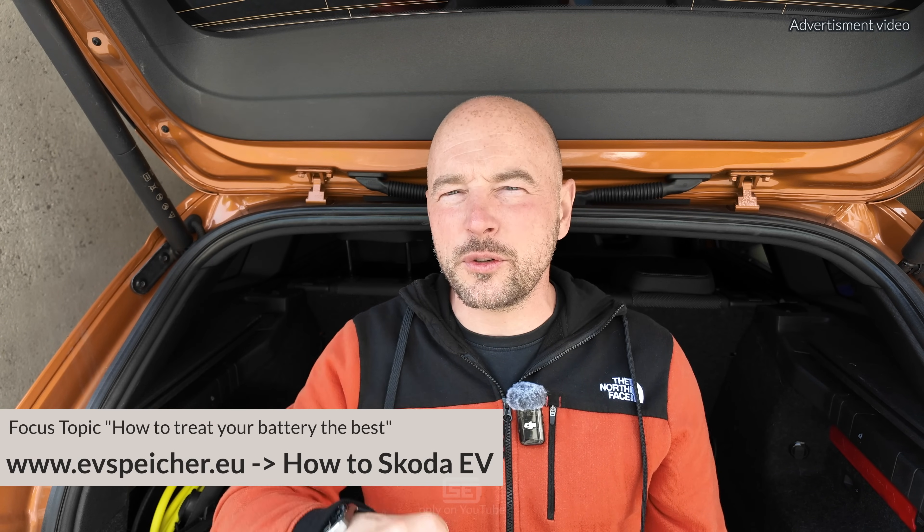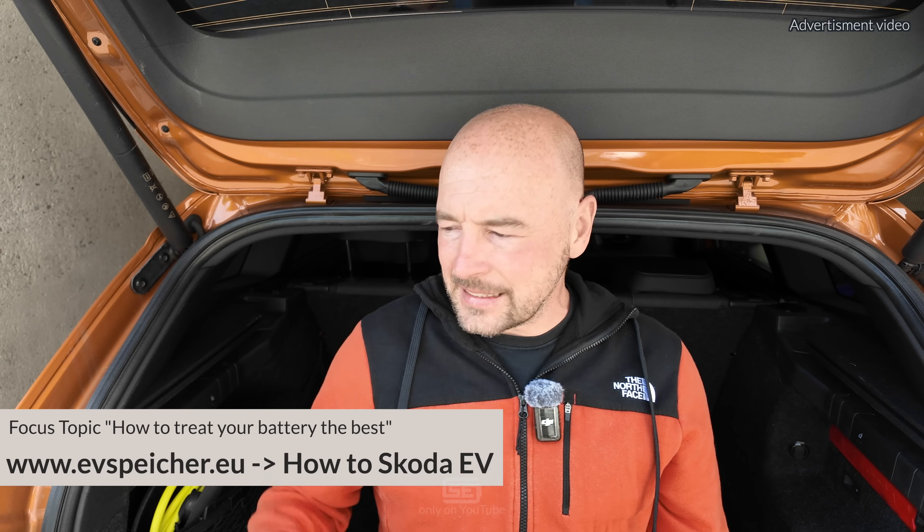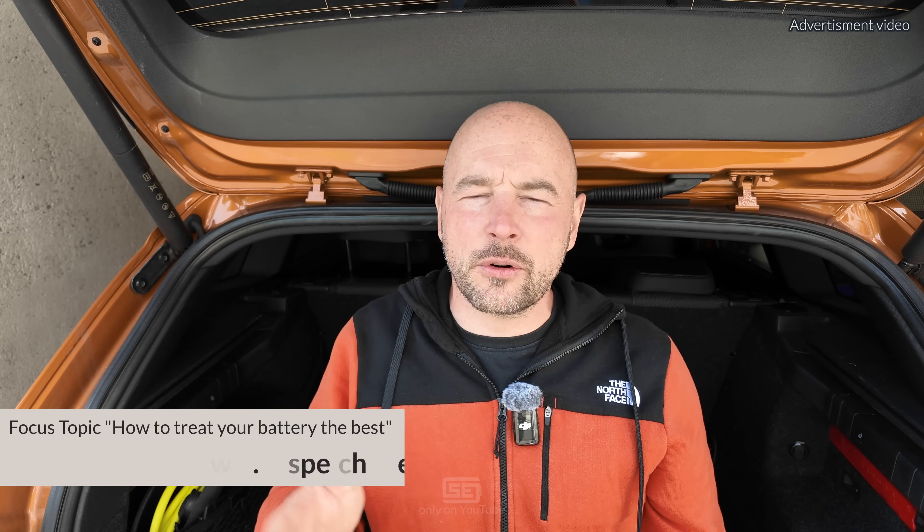You probably expect some advice about caring for the battery. My simple take: charge the way you want — it's your life that decides how much energy the car should have. But if you want to treat your battery better, here are some tips. Since every Skoda EV has an NMC or NCM battery chemistry: first, only charge to 100% if really needed, because at high charging levels there's much stress for the battery. If you do charge to 100%, drive off rather quickly.